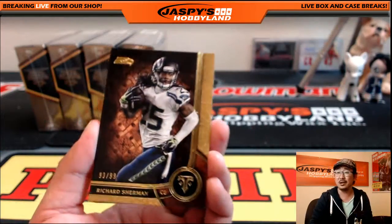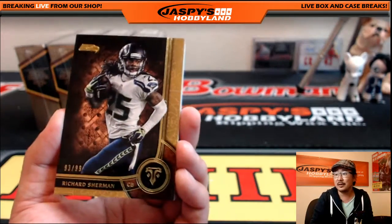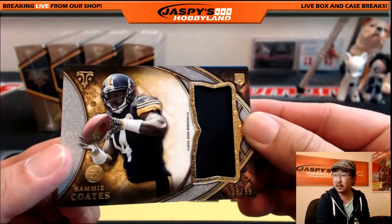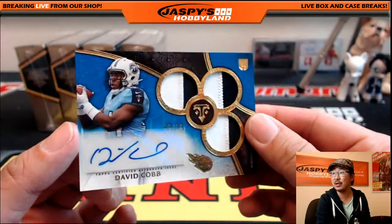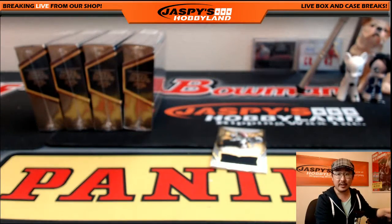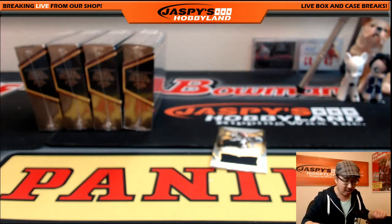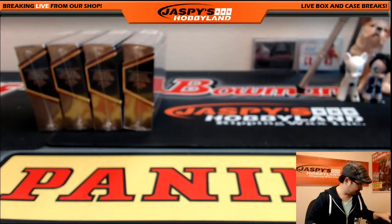The company line is three to five business days to ship, but these days we've been knocking things out within one to three business days — a little bit faster than usual. Longer breaks will take more time; like Bowman Baseball, that's going to take forever to sort. 93 out of 99 Richard Sherman, T.Y. Hilton for the Colts, Tony Romo, Alfred Morris, Big Ben. Your hits: Sammy Coates 6 out of 99 with the Steelers — Jeremy 33. And for the Titans, David Cobb 9 out of 10, two-color triple relic — G. Perez with that. Jaspi's always ships pretty fast — pretty impressive considering all the breaks we do.